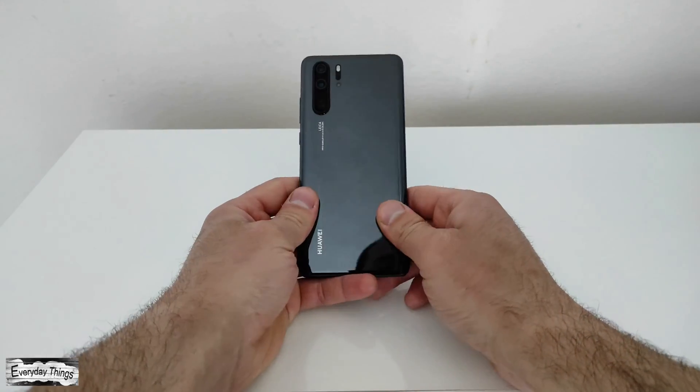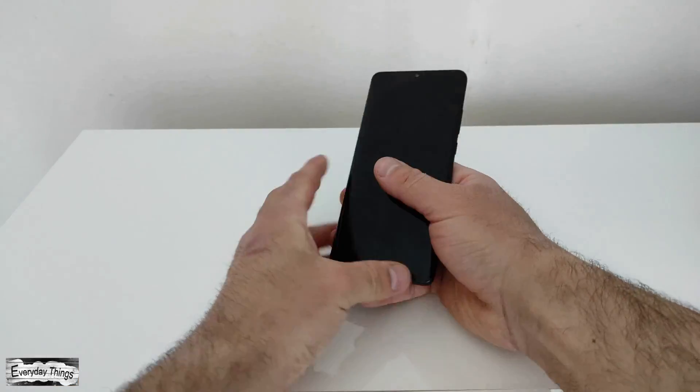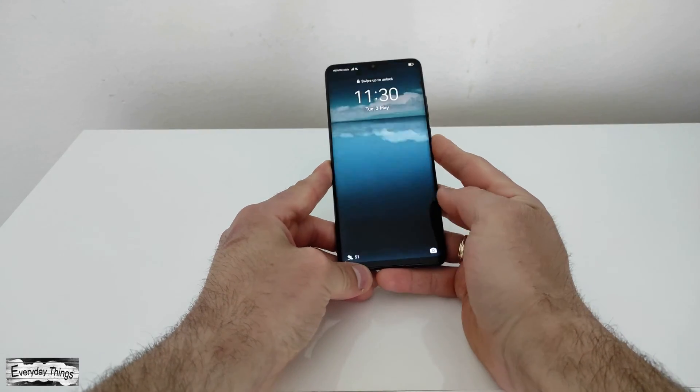In this video, I'm going to show you how to record your screen on UI smartphones with a built-in screen recorder.